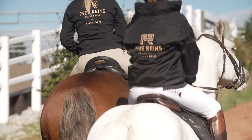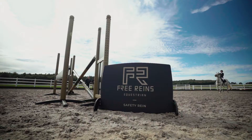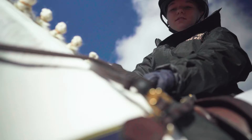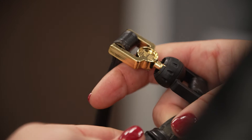My name's Laurie Williams and I'm the founder of Free Reins Crestview. I'm a rider myself and a mum to a super keen young show jumper. I first came up with the concept of Free Reins after witnessing a fall where a child became caught in a set of reins. Luckily a potentially awful situation was avoided, but I thought to myself, wouldn't it be better if the reins had a quick release mechanism to prevent you getting caught in them.